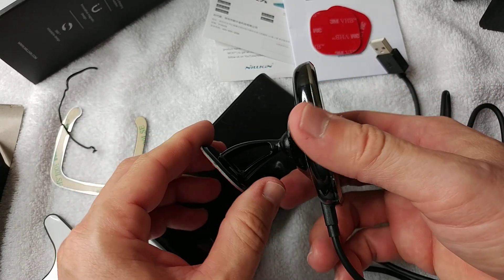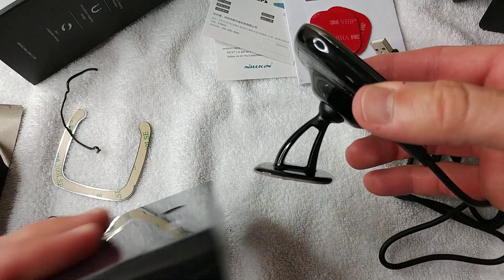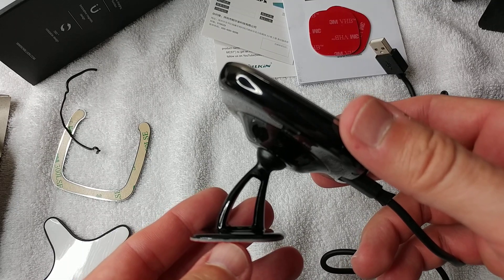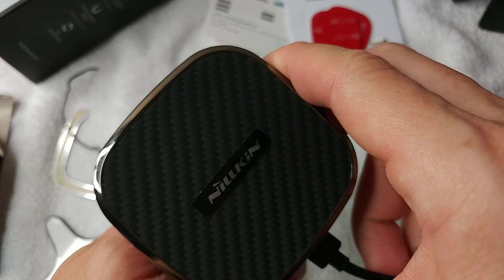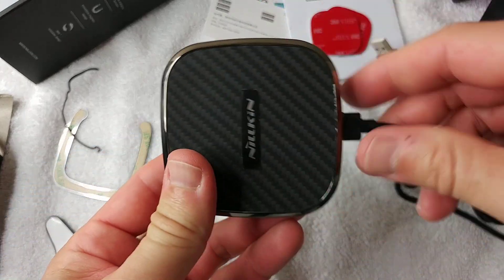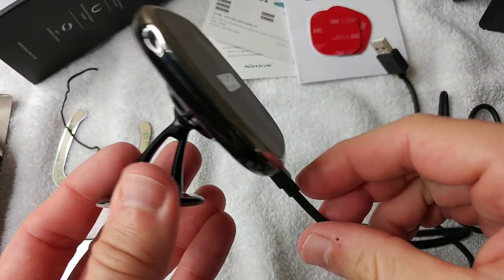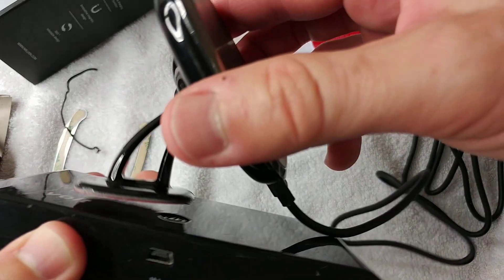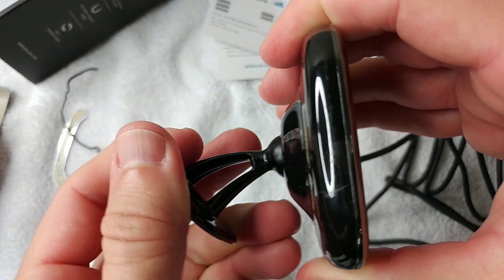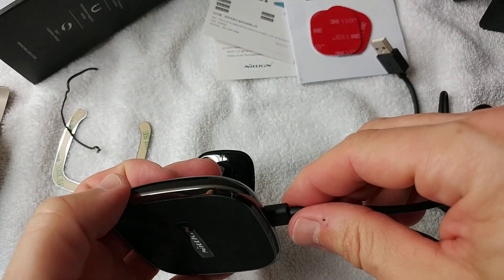The problem could be that it's not centered as you can see. Maybe we can find something to keep it in place. When we have the plug turned down, it can be a little bit of a problem on the desk. If we flip it to the side, the plug is to the side, which hopefully works too.